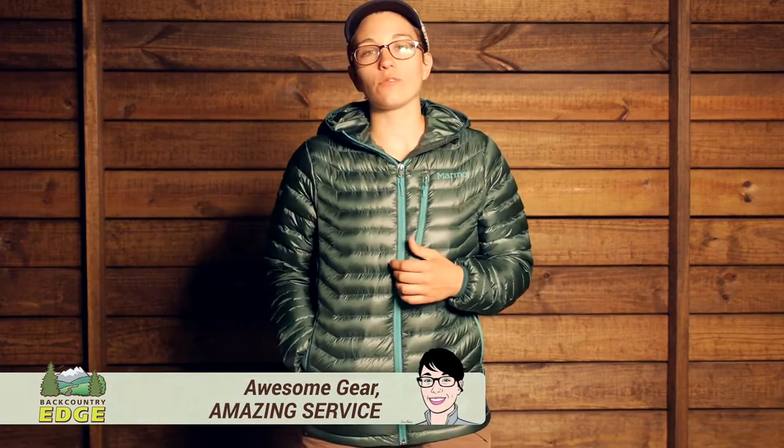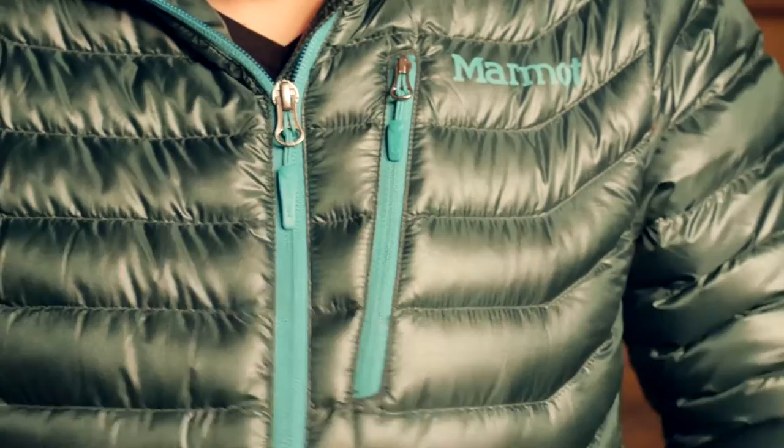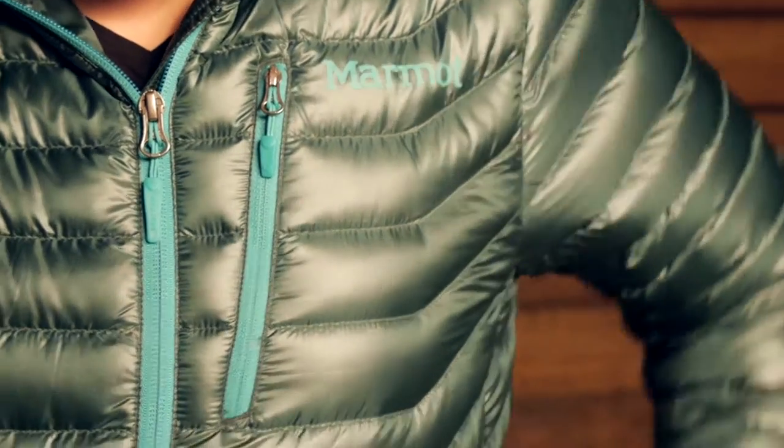Ideal for chilly temperatures, the Marmot Women's Quasar Hoodie is the go-to ultra lightweight down jacket that is extremely versatile. It is great as a standalone piece in mild to chilly temperatures and also great for layering. It has got the perfect balance of warmth to weight.